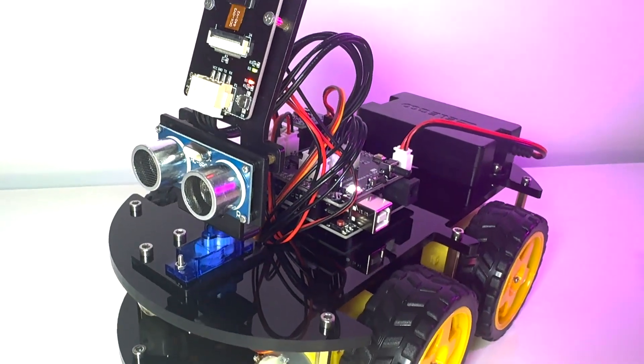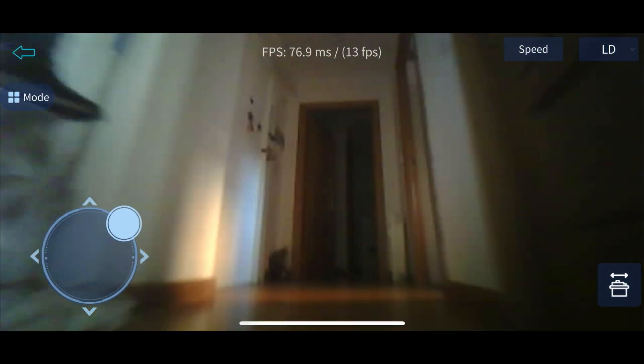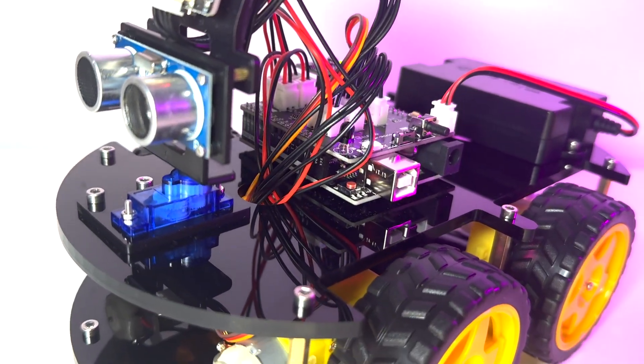The highlight of the robot is the camera module. This camera live streams everything in front of it for an FPV control experience, achieved by using Wi-Fi for video transmission. You can control the robot car's movement while watching the live feed.